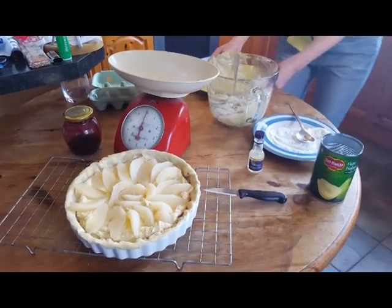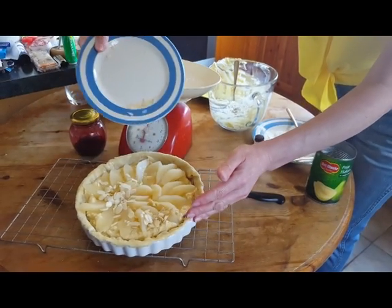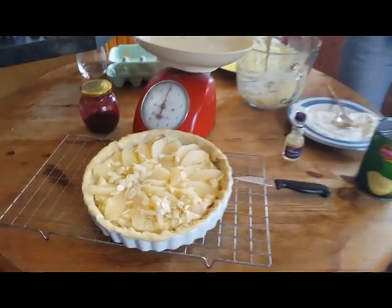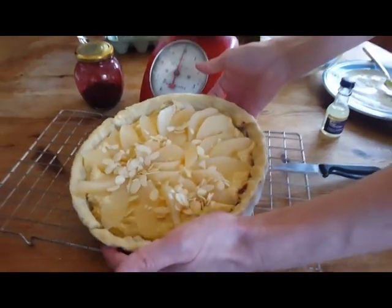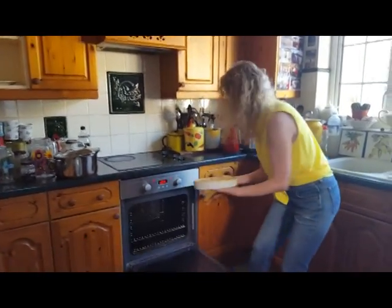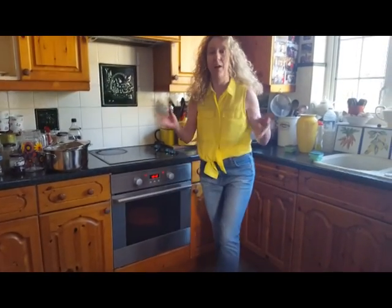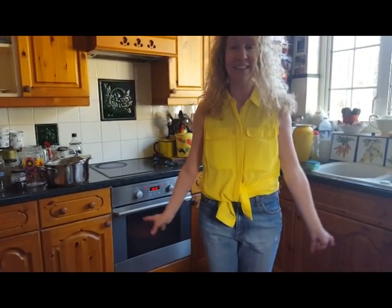Just a few ground almonds on the top. And that's going in at about 180°C. I'm going to keep an eye on it, but I would say 25 minutes — I'll probably check it after 17. I'll let you know how I get on with that later. It's going to be with some delicious custard, I think, or fresh cream, which would be really nice with that as well.